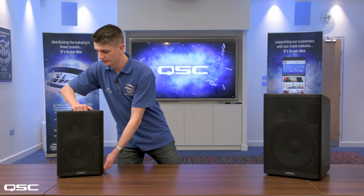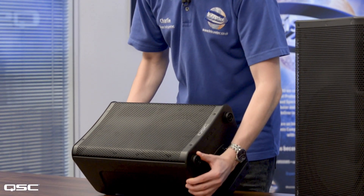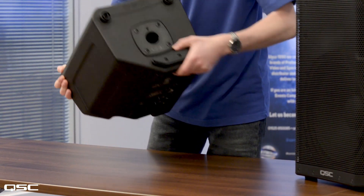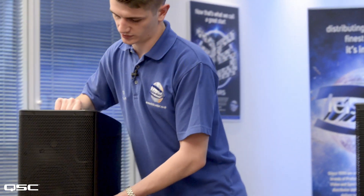The first thing you'll notice about the CP series is their compact and lightweight footprint. Both models have a handle on top and a plastic housing, so they're very light to pick up. They can be used as a stage monitor, and they also have a pole mount on the bottom, an M10 bolt on the bottom and the top to mount it to your truss or your rig. The benefit of being so lightweight and compact is that they're easy to lift, carry and transport from gig to gig.